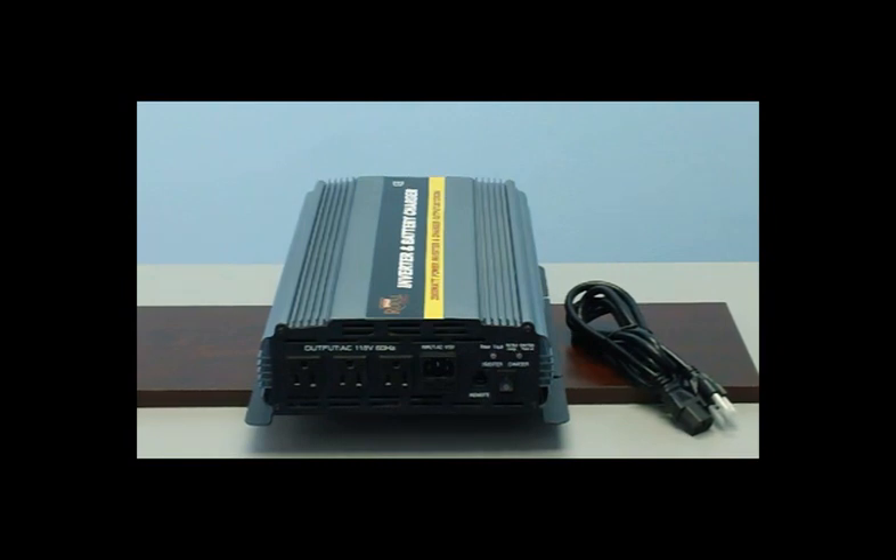If you have a power loss, the unit will auto-detect a power failure and automatically switch over to your battery power. When you regain power, it will switch back to your utility power. This makes for the perfect setup if you have a sump pump, fridge, freezer, or any other items you want to remain powered in case of an emergency power outage.